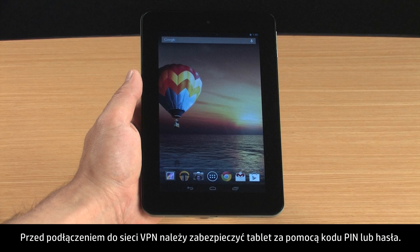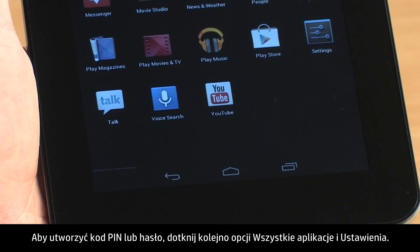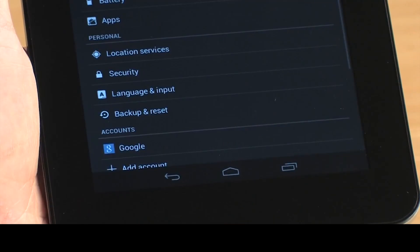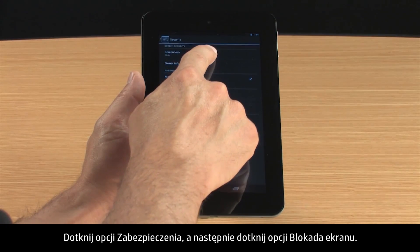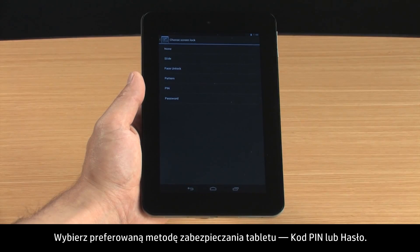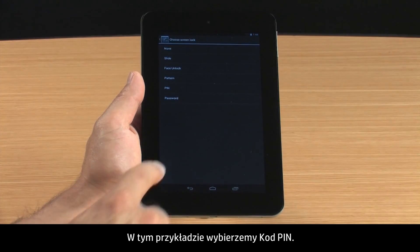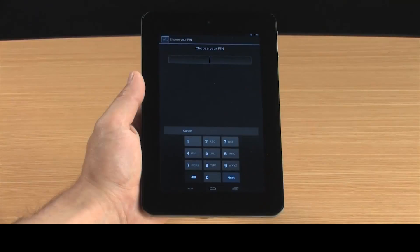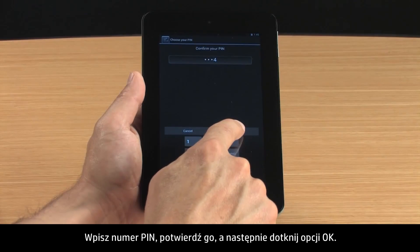Before connecting to a VPN, your tablet must be secured with a PIN or password. To create a PIN or password, touch All Apps and Settings. Touch Security and then touch Screen Lock. Select your preferred method for securing the tablet, either PIN or Password. For this demonstration, we will select PIN. Type the PIN number, confirm the number, and then touch OK.